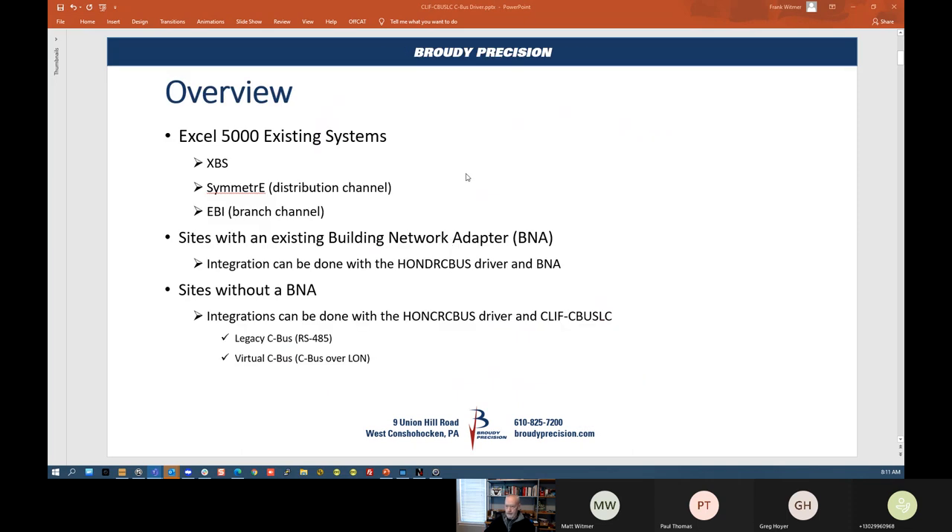What we're talking about is existing XL5000 systems, whether it's systems out there with XPS as a front end, Symmetry, or EBI. We're all using the legacy XL5000 devices. So what we have is systems where you have CBUS on a metallic pair RS-485, or it could be LAN-based CBUS over LAN. In some cases, sites have a Building Network Adapter, a BNA, bringing CBUS over IP into Symmetry or EBI or whatever the front end was. And there are also sites without the BNA, which are brought directly into a 485 port.